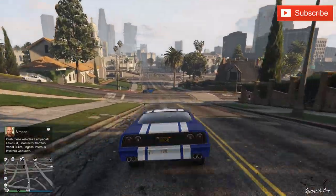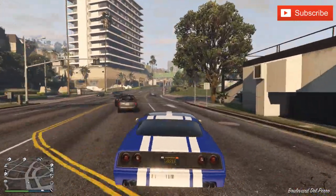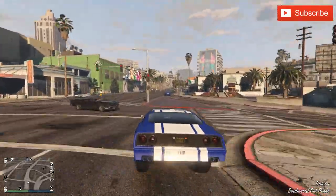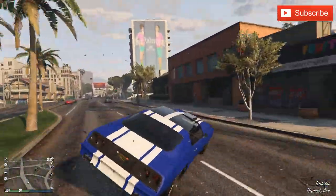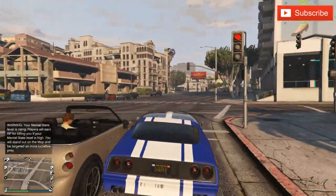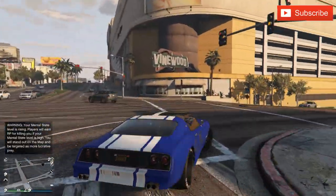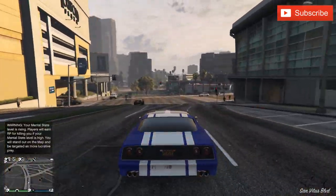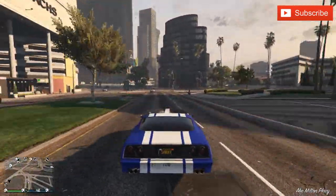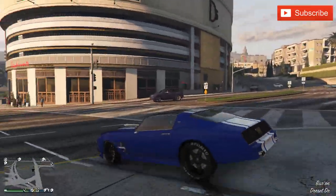We have pretty good handling compared to other muscle cars. The muscle car handling isn't the best in this game, but overall as you can see you can handle it really well. At the end of the day, my advice is: find it and keep it. It's free, it's easy to store, and I showed you how you can insure it. Make the insurance and it will be yours forever — that's the best advice I can give.